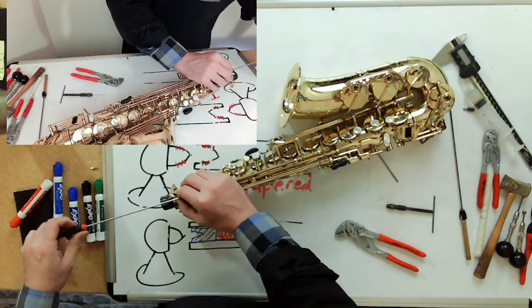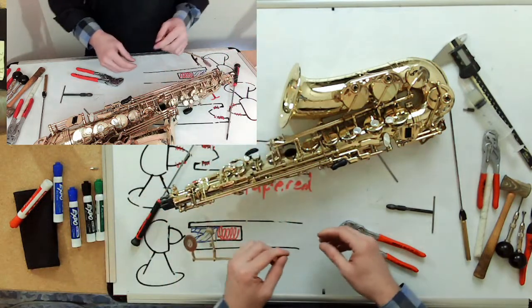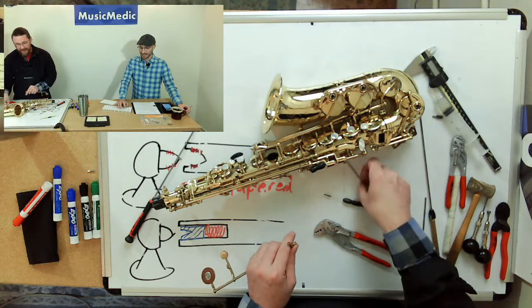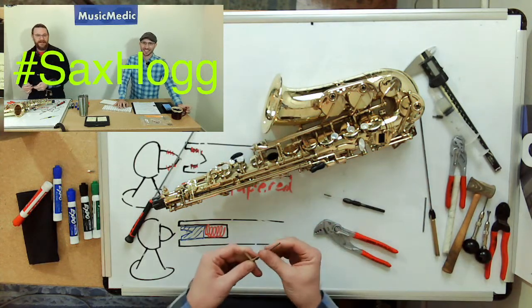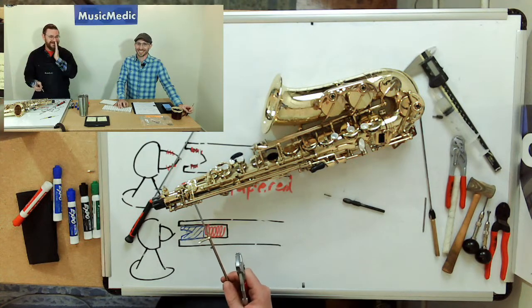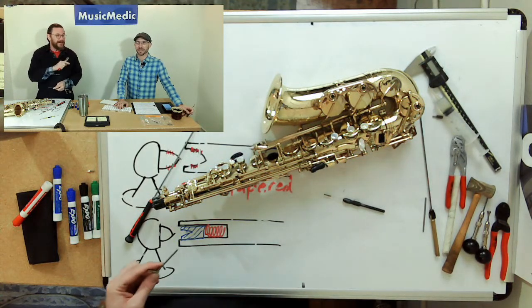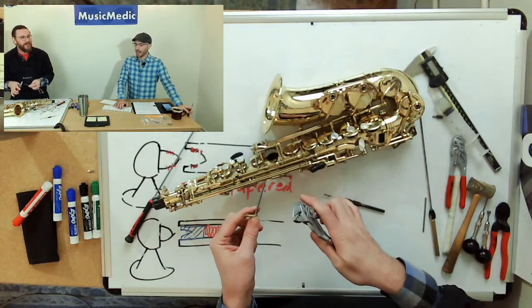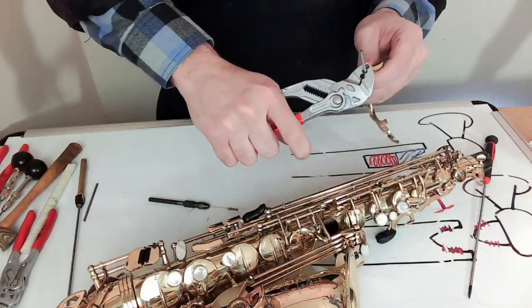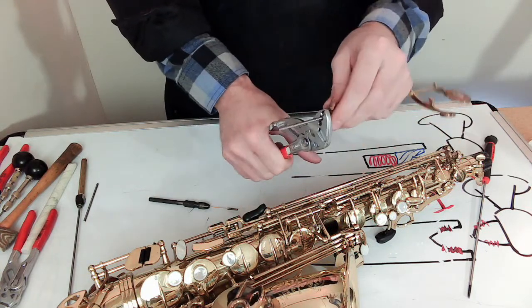We've disassembled, done some swaging with our three-millimeter rod, placed the bushing back in the key, and now we're doing a test fit. I still feel a little bit of play back and forth, so I'm going to take it off and do a little bit more swaging. You know, we should have gone with 'Sweduary.' Instead, folks, put 'Sax Hog' in the comments — it's got to have two G's and the hashtag. For older folks, the hashtag is the pound sign — apparently it's actually called an octothorpe.